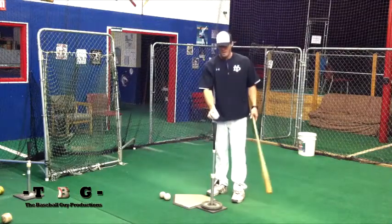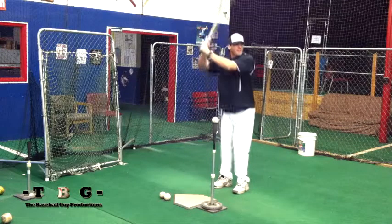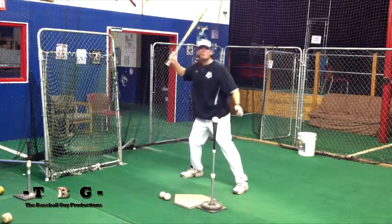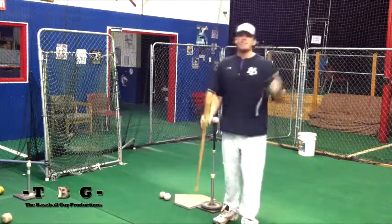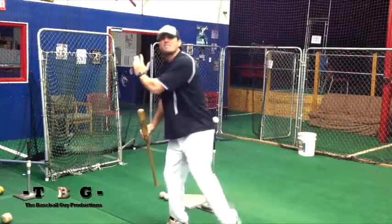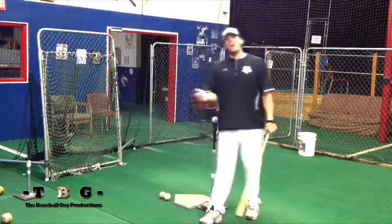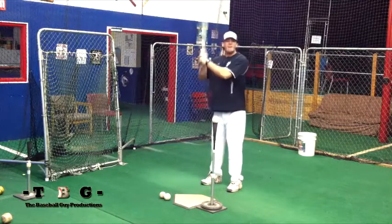Again, you want to make sure they're in an athletic stance. When they get their weight back, they're getting their hands back as well, and their step is already taken out. You don't want your player getting back and then stepping — you want to let them know how important it is to get back and not step to hit the baseball. You want that step to be already taken out so they can feel comfortable taking their full swing. One more time, I'll demonstrate.